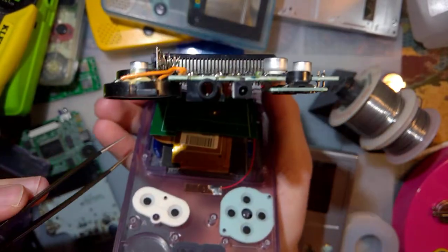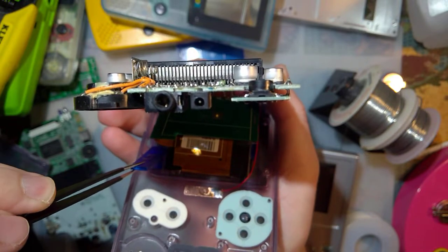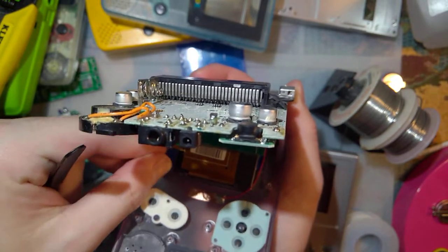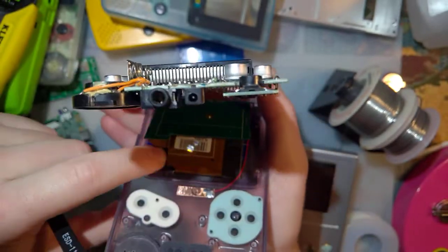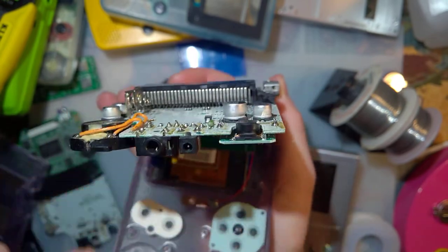Sorry, I can't see what I'm doing here. It should just slide in here. They're a wee bit of a tight fit, but I think that works fine.